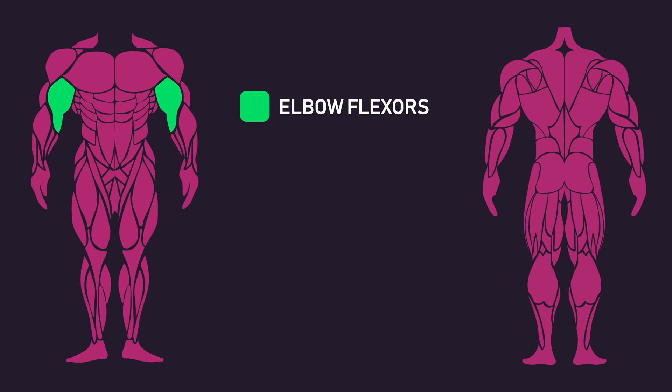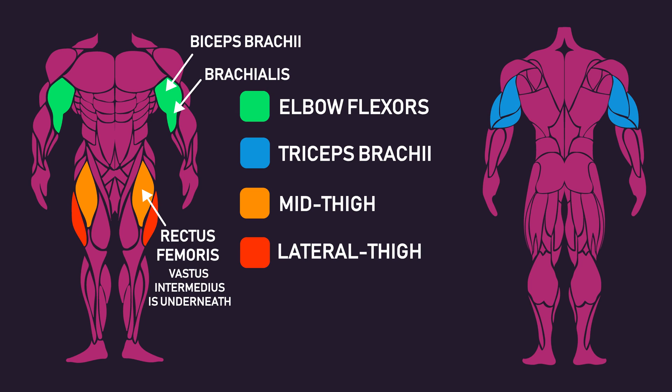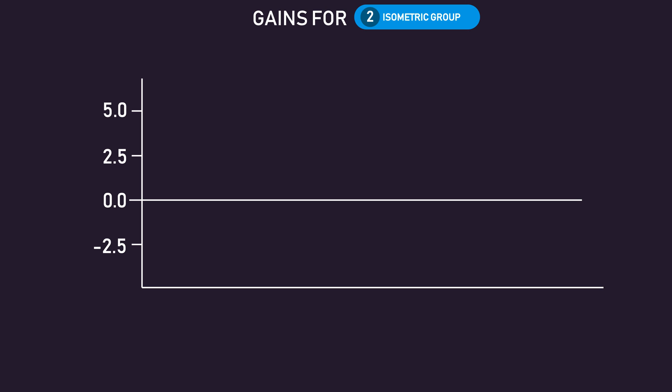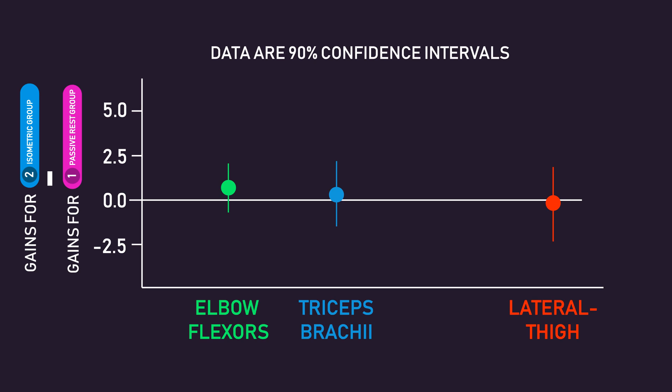Thickness of the elbow flexors (including the biceps brachii and brachialis), triceps brachii, mid-thigh (a composite of the rectus femoris and vastus intermedius), and lateral thigh (a composite of the vastus lateralis and vastus intermedius) was measured before and after for both groups. Confidence intervals were used to represent the results, with the values on the y-axis equaling the gains of the isometric group minus the gains of the passive rest group. For the elbow flexors, triceps brachii, and lateral thigh, growth was similar between the two groups.